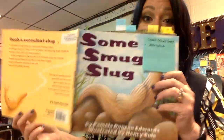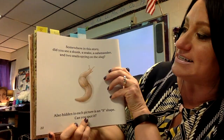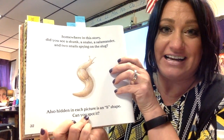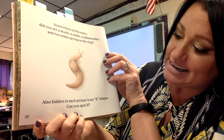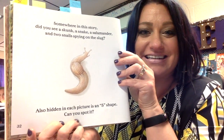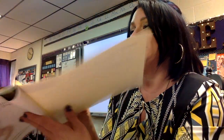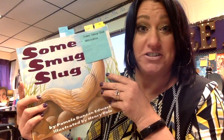Now here's the best part — you have to take this book out! It says: somewhere in this story, did you see a skunk, a snake, a salamander, and two snails spying on the slug? I did not notice that until I read this and had to go back and look for it. Also hidden in each picture is an S shape — can you spot it? This one is pretty easy. What a fun book to take out at your city library or school library and see if you can find those things, plus see how well you are at tongue twisters and alliteration.